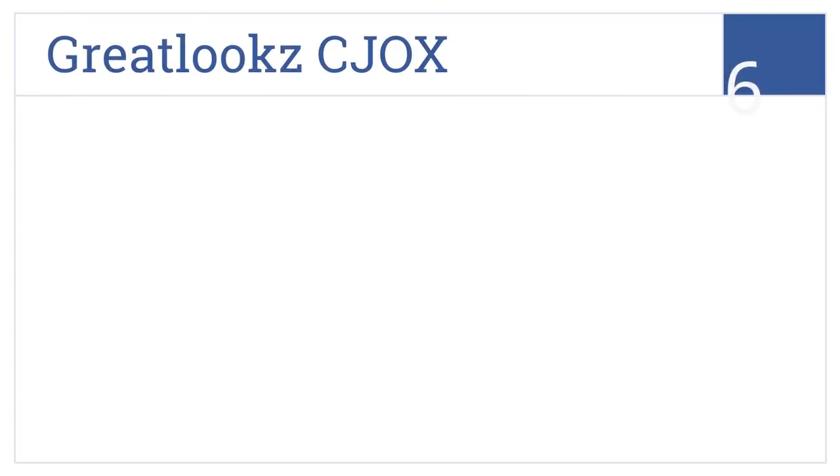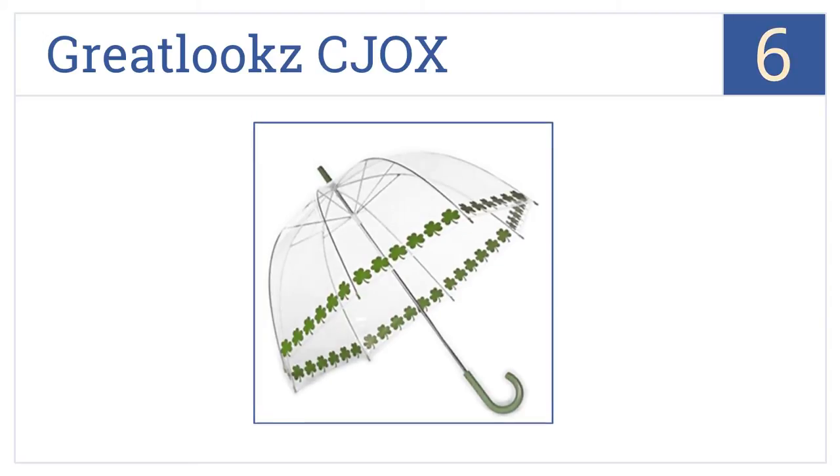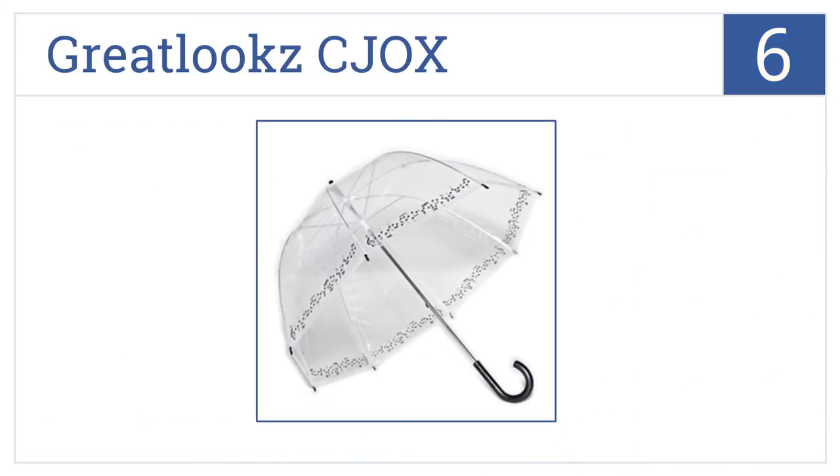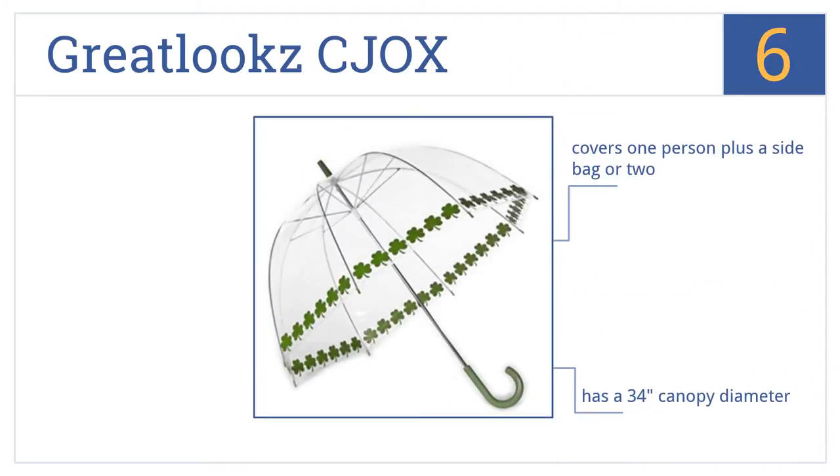At number 6, let the great-look CJOX protect you from the rain without ever having to worry about a strong wind gust flipping it inside out, thanks to its reinforced ribs made from high-quality steel. This one has a 34-inch canopy diameter that will cover one person plus a side bag or two.